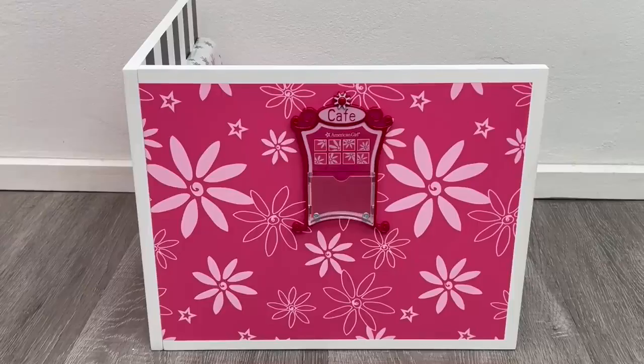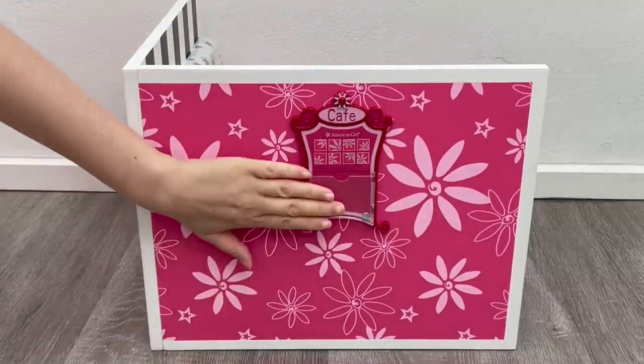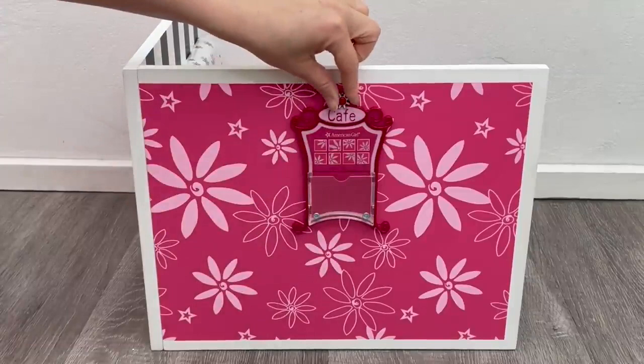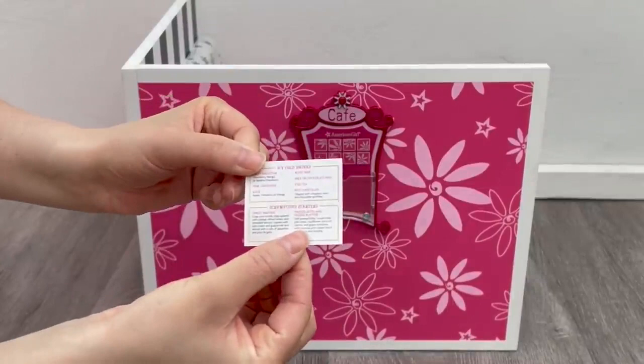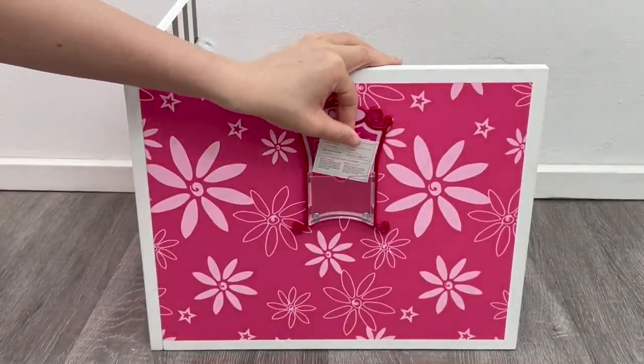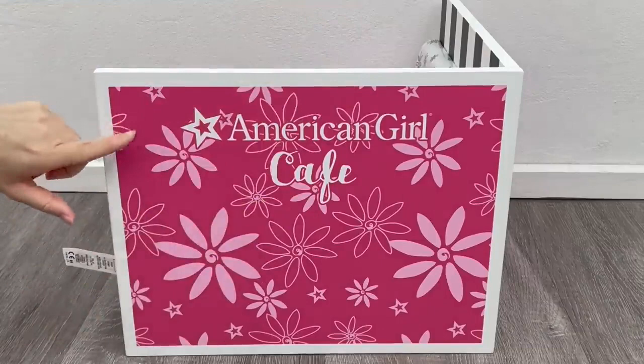Here we have the back of the booth. I love the pink wallpaper with flowers and stars, and there's a small accessory item in the middle that says 'cafe' on top with a clear compartment to add a menu. There are two smaller folded menus for the table, and a flat menu for this compartment — it's double-sided, with drinks and entrees on one side, and mains and desserts on the other. Over on the other side of the booth, it has the same design but says 'American Girl Cafe' at the top.